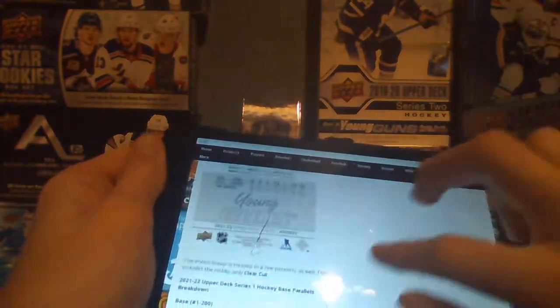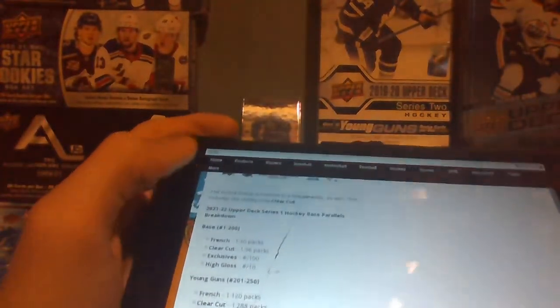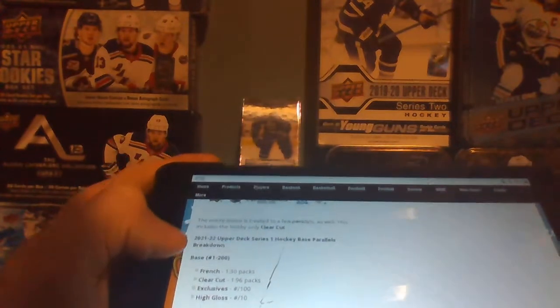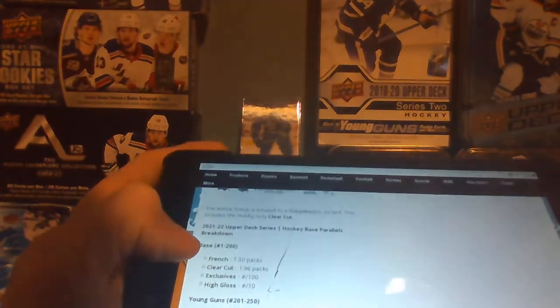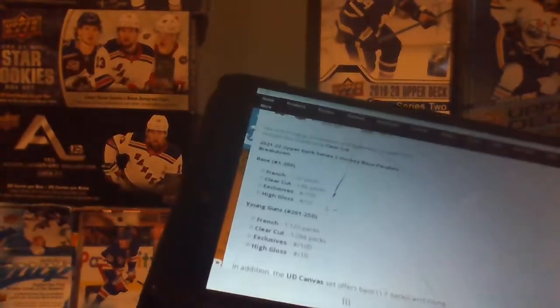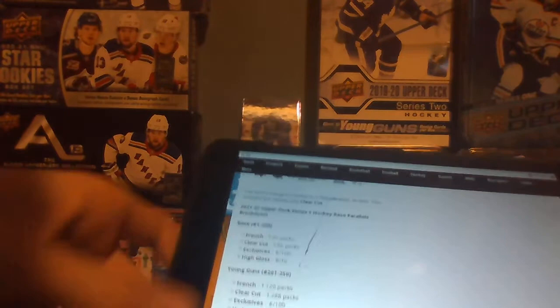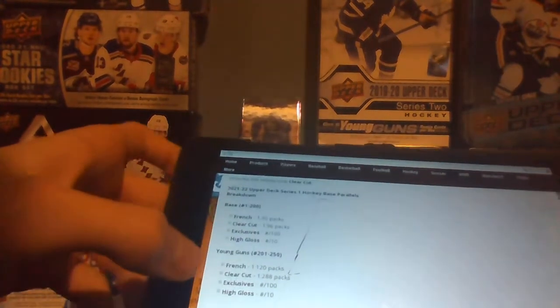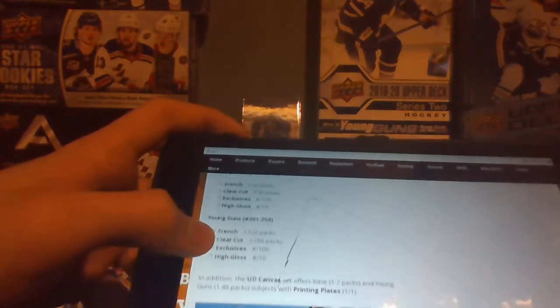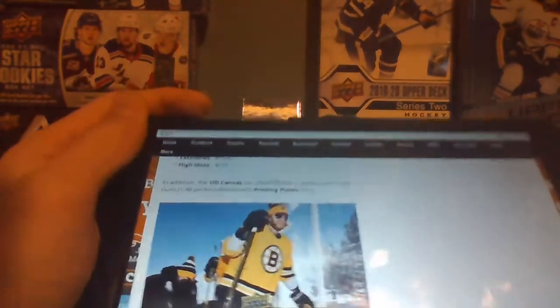Here with Cole Caufield, but the Cole Caufield one won't be worth much when it comes out — he hasn't been doing very good. Then there's the clear-cut hobby parallel. French is 1 in 30, and clear-cut is 1 in 96 packs. The exclusive is numbered to 10, and high-gloss is numbered to 10. There's probably also the street clothes variation. For the Young Guns, French are 1 in 20 packs, clear-cut 1 in 288 packs, and then exclusive high-gloss. These are the canvas cards here.